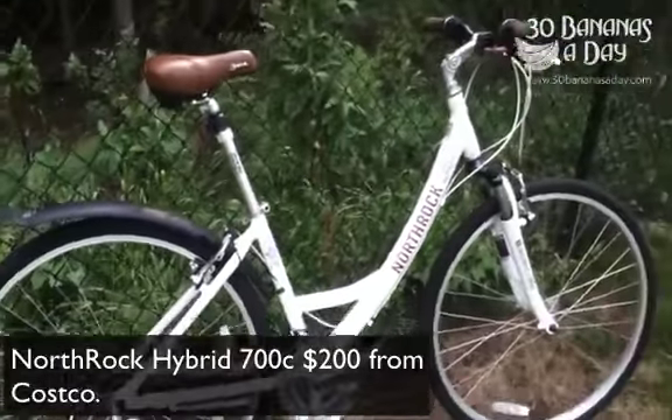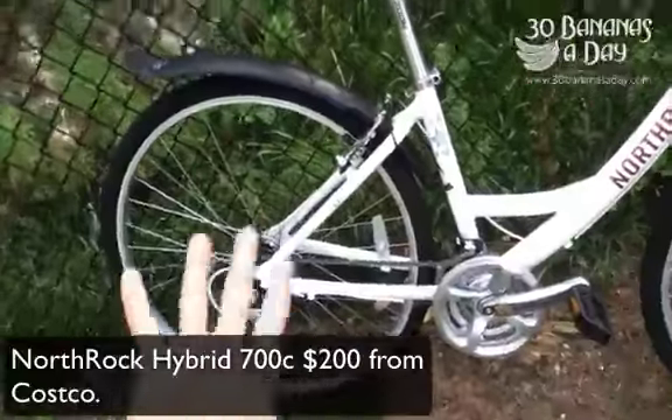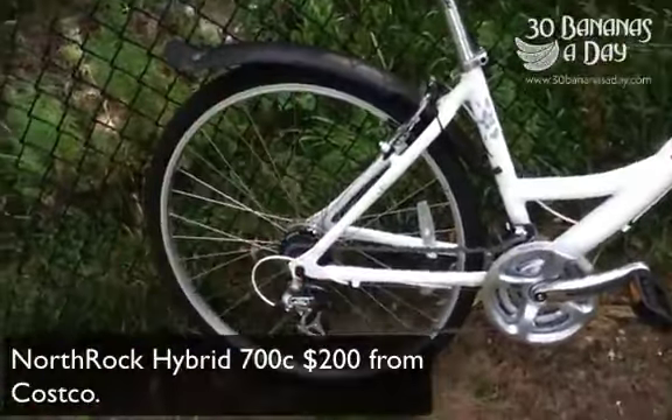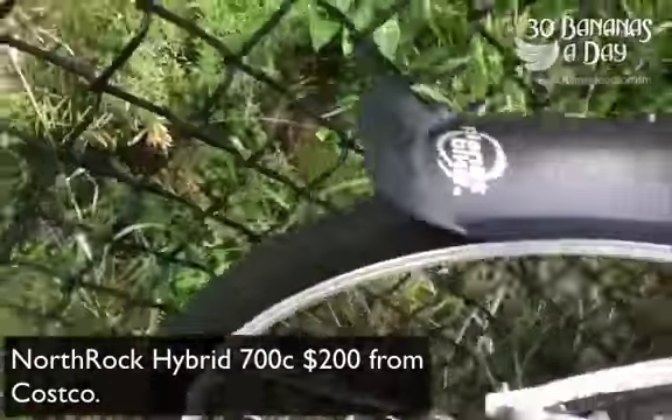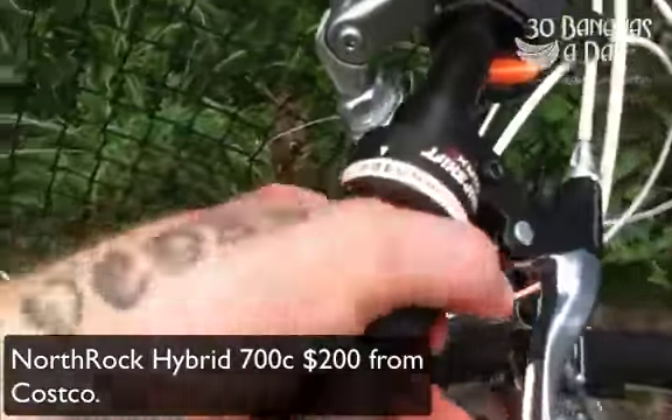Today we're reviewing a little Northrock from Costco, I think it's about 200 bucks US. It's got a 700c wheel, so a nice big wheel — nice and fast. It's got a little grip shift to change the gears here.